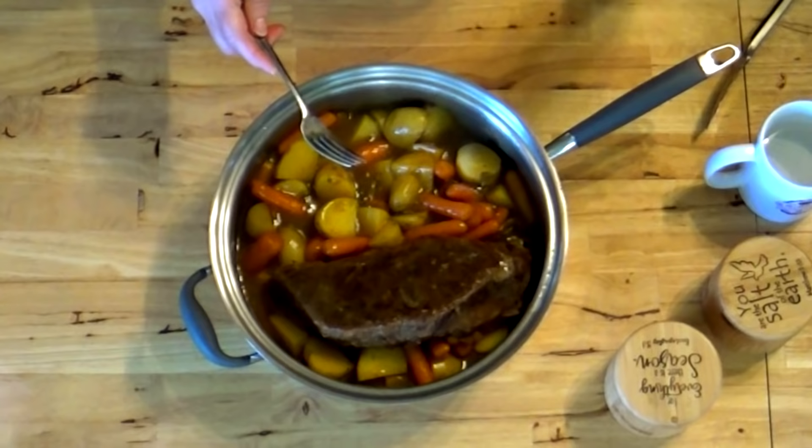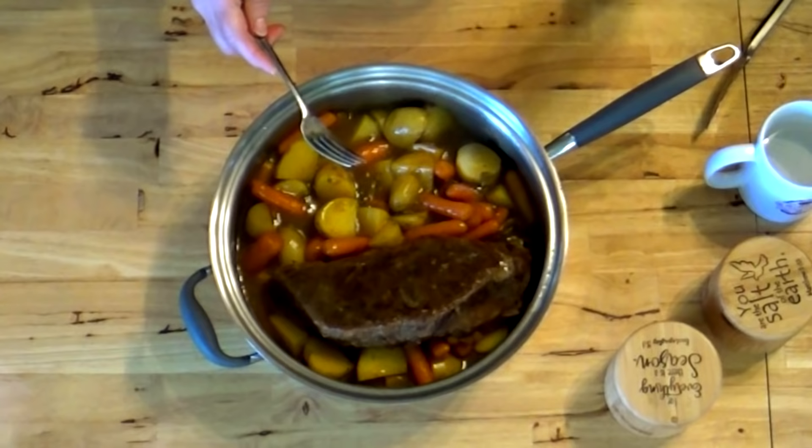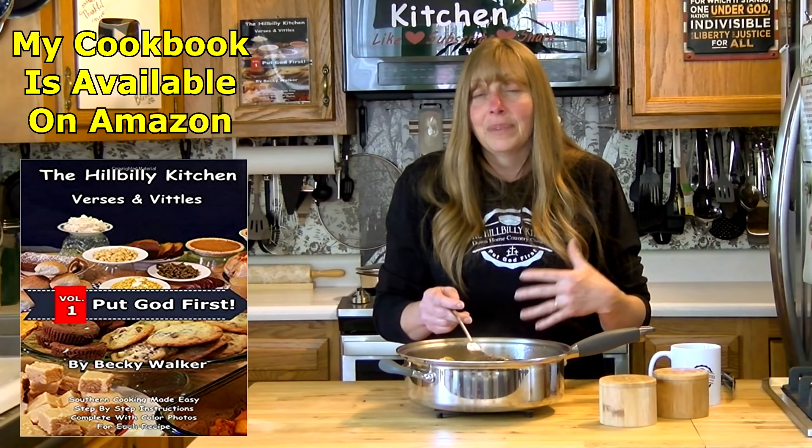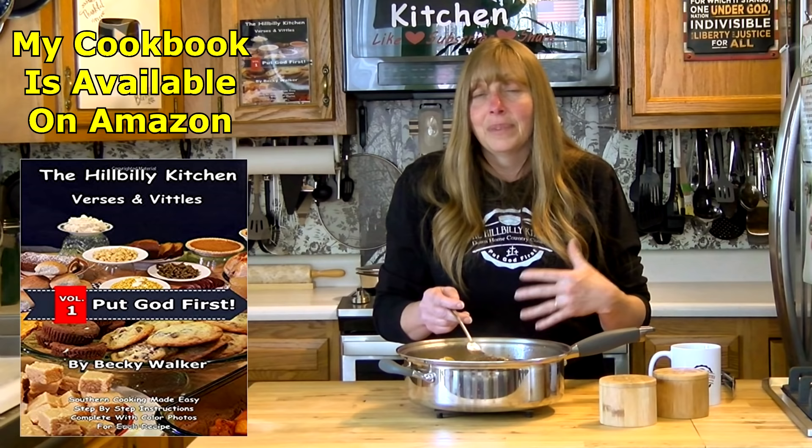That is all there is to making a perfect pot roast every single time. It will be tender, your vegetables will be tender, or you can just do the roast and gravy without vegetables. Look how easily it breaks apart — it's cooked super tender, it's not going to be chewy, and it's definitely not dry because it cooked in that juice the whole time. If you've had trouble making pot roast before, I hope this answered all your questions, and every pot roast you make from now on is as good as your granny's was when you were a kid.